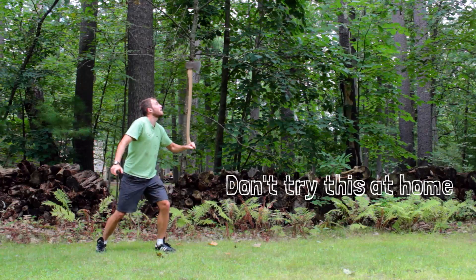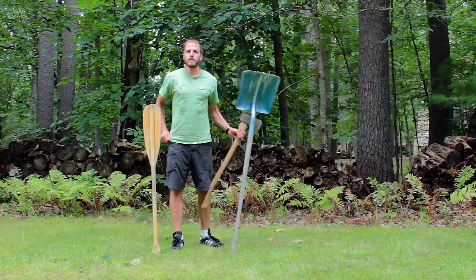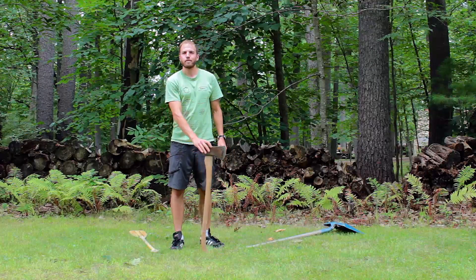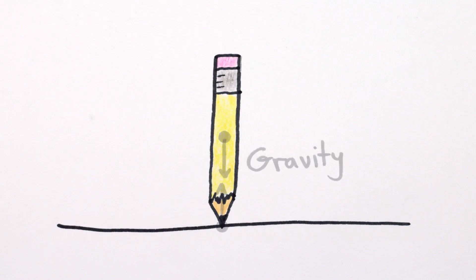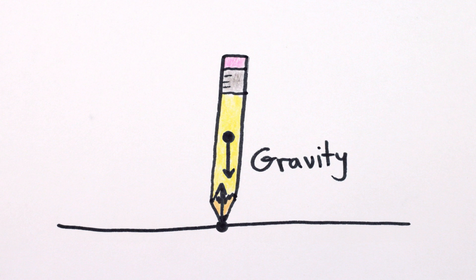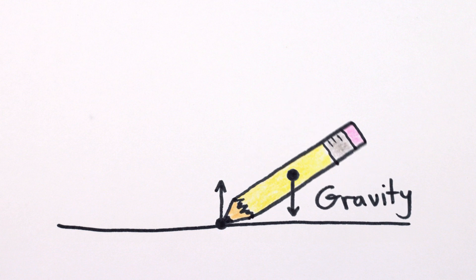Balancing a pencil or any other top-heavy object on its tip is quite a precarious task. It's easy to see why top-heavy objects are unstable — they just want to fall down. Any little nudge will put it off-balance, with gravity happy to pull its center of mass even more off-balance. And the more off-balance it is, the more gravity pulls until it falls.